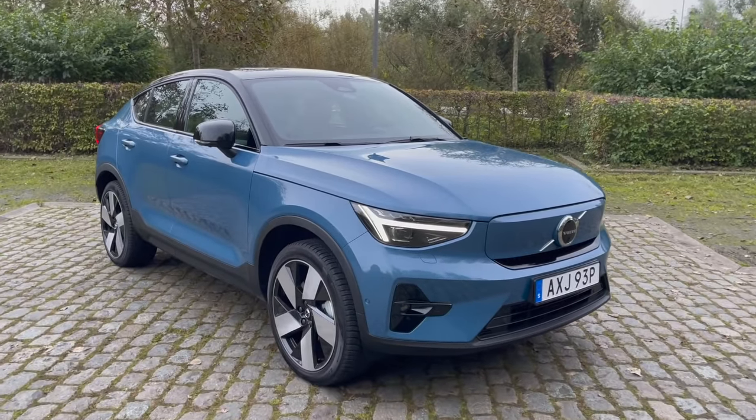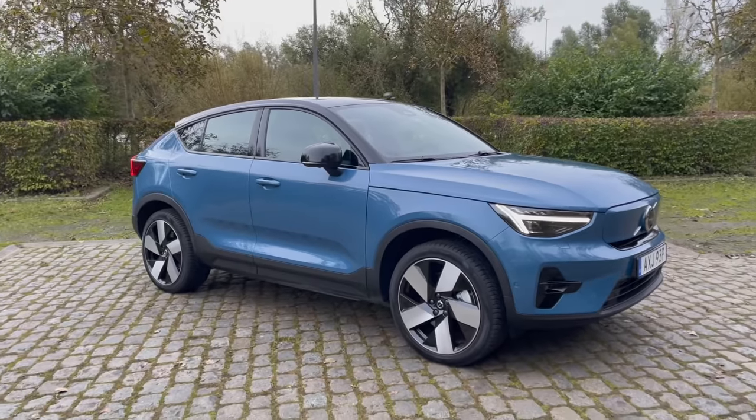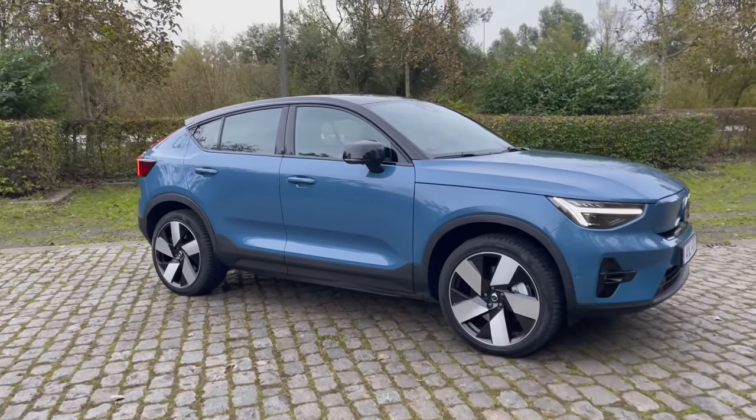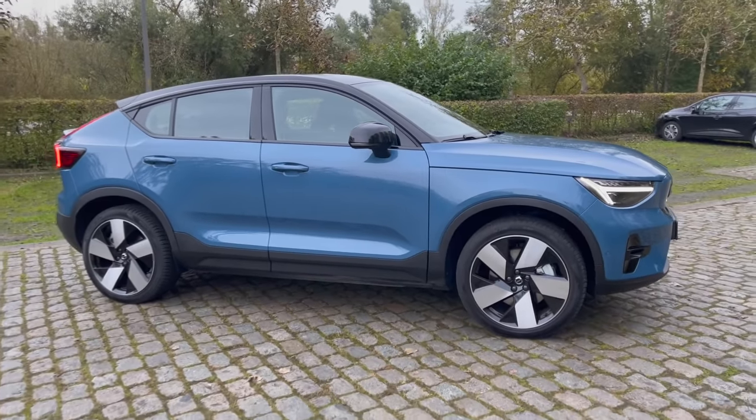I've been lucky enough to spend a couple days with this car ahead of when it comes to the U.S. We should see these cars sometime in early Q1. I asked Volvo about sales limits and they said they want to sell as many as they can. Love that.